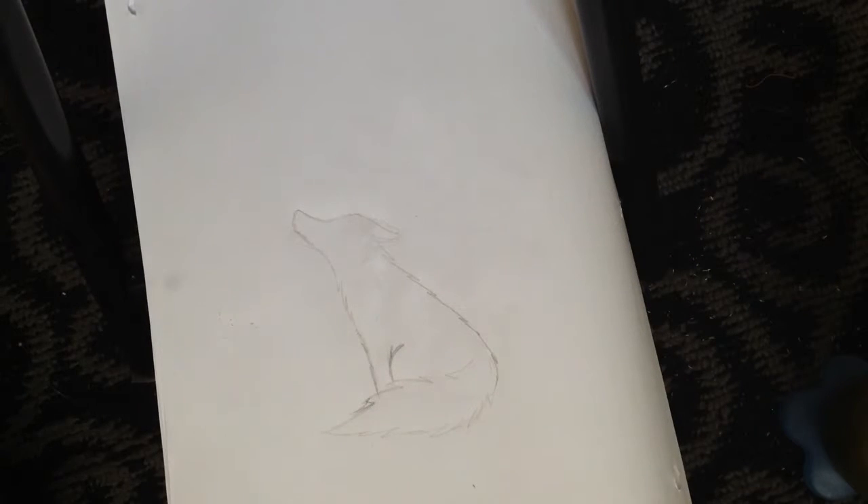Hey everyone, this is Blue Ocean and I'm going to be showing you how to paint a wolf. I've already done my sketch and erased all the guidelines and extra lines I didn't need. So let's get started.